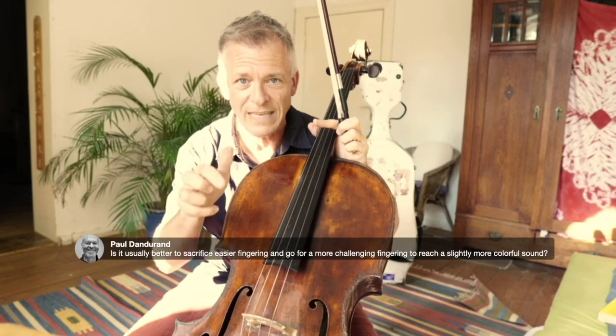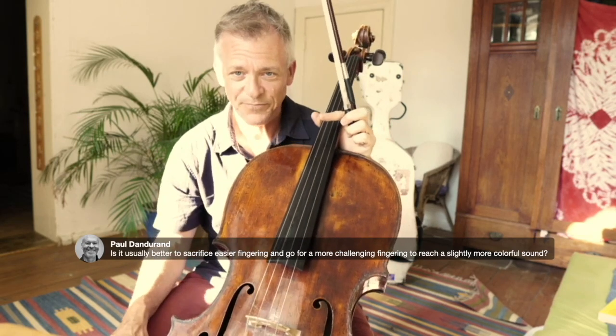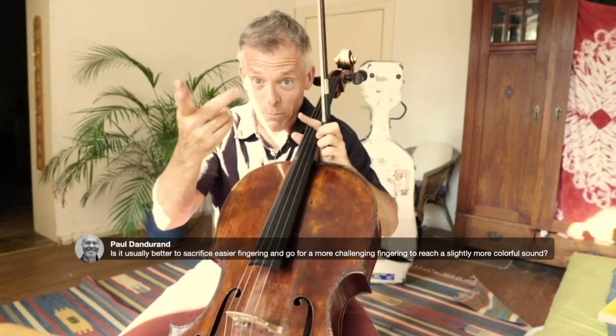What's better, the sound or the security? To 80 or 90 percent I try to go for the same color, and maybe one out of a hundred times I choose the safer fingering. The other day I thought: why am I doing that? It will be much more audible if I miss that passage than if I stay on the A string.